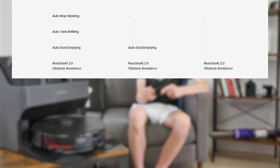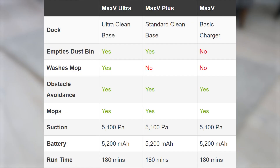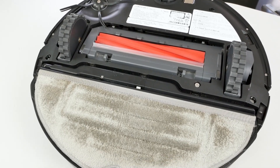Roborock has three different options when buying the S7 Max V, each coming with the same robot vacuum but with different charging docks. All three versions include the standard cleaning dock, while the Plus has an auto dust empty base and the Ultra has the automatic empty wash-filled dock. The auto dust emptying dock on the Plus only empties the dustbin, while the empty wash-filled dock empties the dustbin, washes the mop, and fills the clean water tank. The physical S7 Max V robot is identical across all three versions.